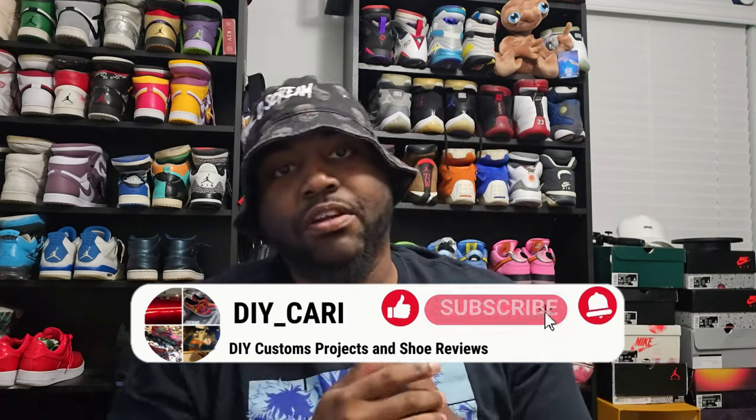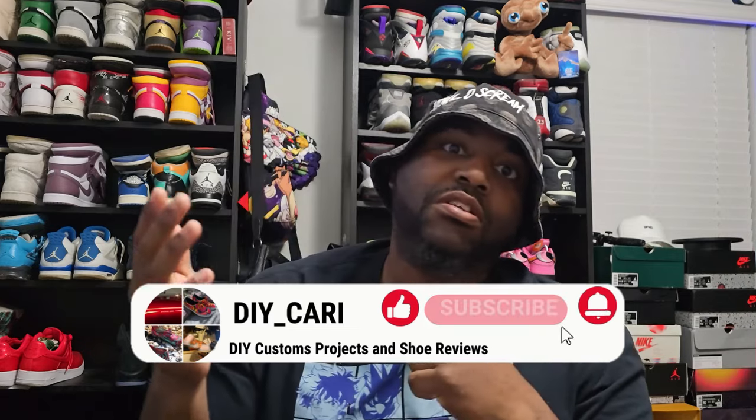What's going on YouTube, it's your boy DIY Kari coming at y'all with another video. Shout out everybody that's been liking the videos, commenting on the videos, and subscribing to the channel. If you're new, make sure you like, comment, subscribe. Your boy does UA reviews, rep reviews, however you want to call them.